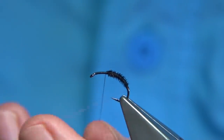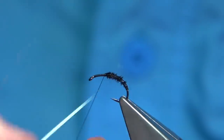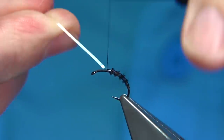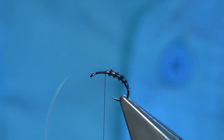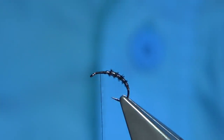Bring up our clear wrap. We do a turn at the back, nice and tight, and rib the body of the fly. As I say, if you want to reduce the thickness then just stretch it. Make sure that's caught in. Take it down two thirds of the way.